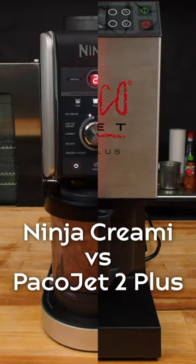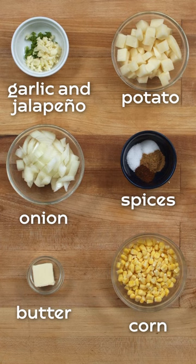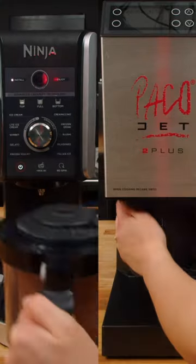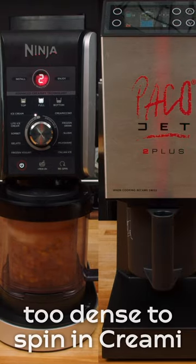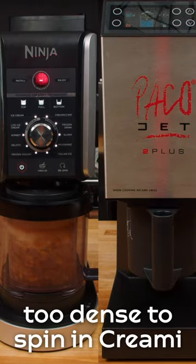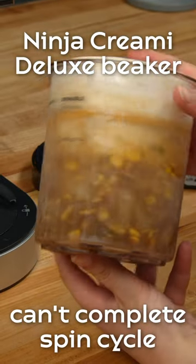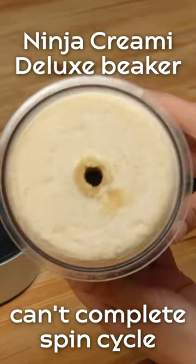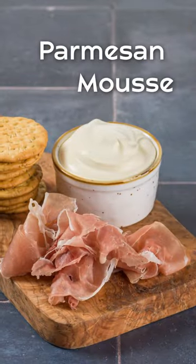We are pushing the new Ninja Creamy Deluxe to the limit by mixing some soups and mousses. The ingredients in the soup are cooked and frozen solid with chicken stock to create a delicious pureed Mexican elote soup. While the PacoJet is designed to easily blitz through any type of frozen contents, the Ninja Creamy can't handle the frozen chunks and locks up before completing the spin cycle, resulting in the blade falling off inside the frozen mixture.